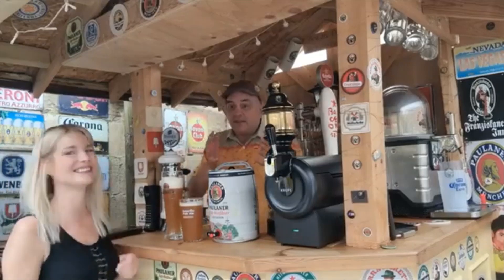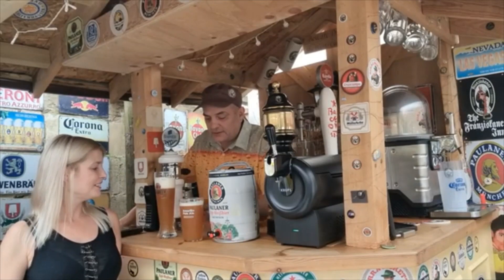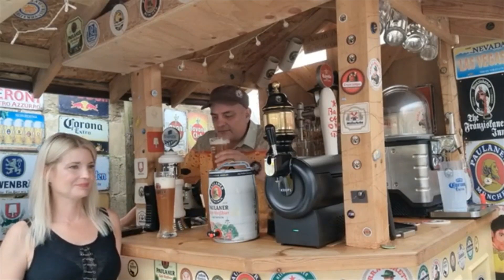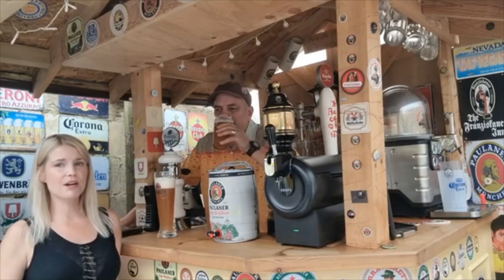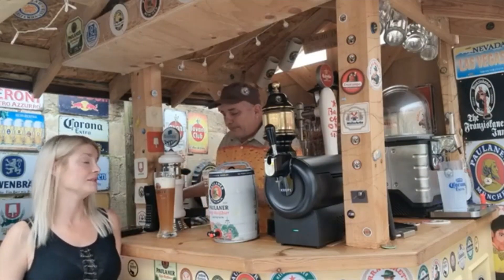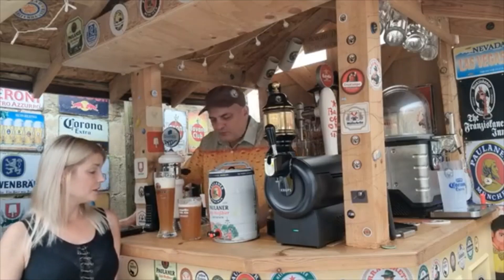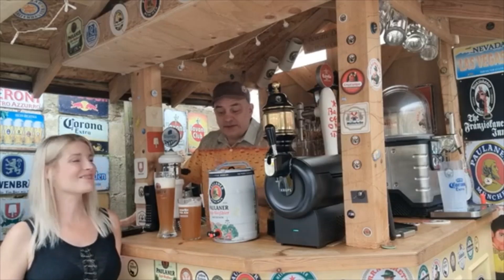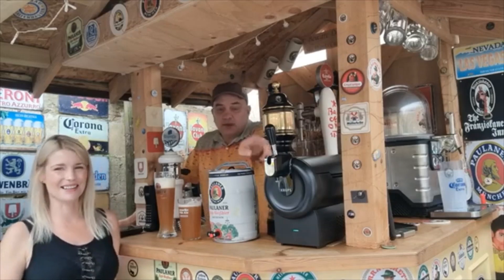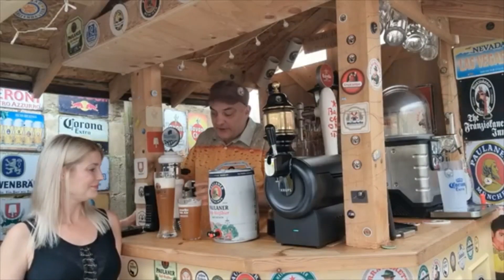He who dares wins, he who hesitates is done. So I'll go the same way as you. The aroma on both of them is the same — I'm getting the same smell from both. That is worth the machine alone. That's my opinion before we go any further. Go on, I'll try the other one.